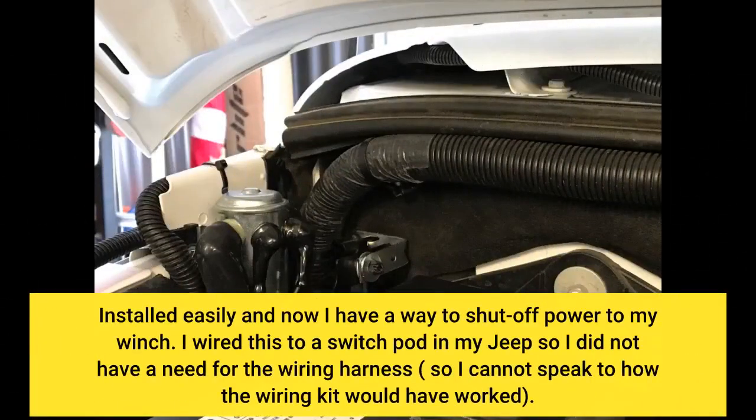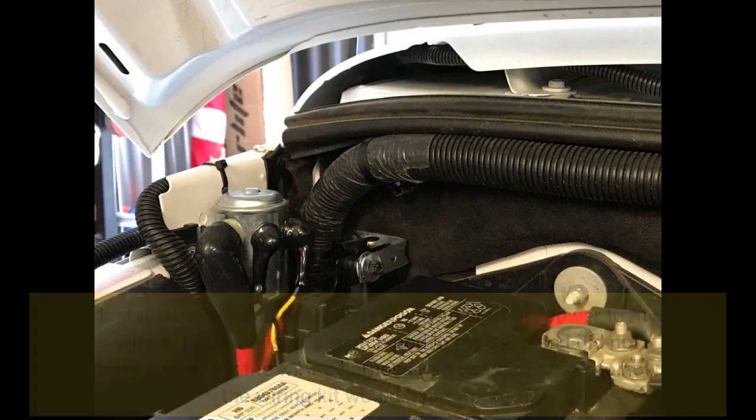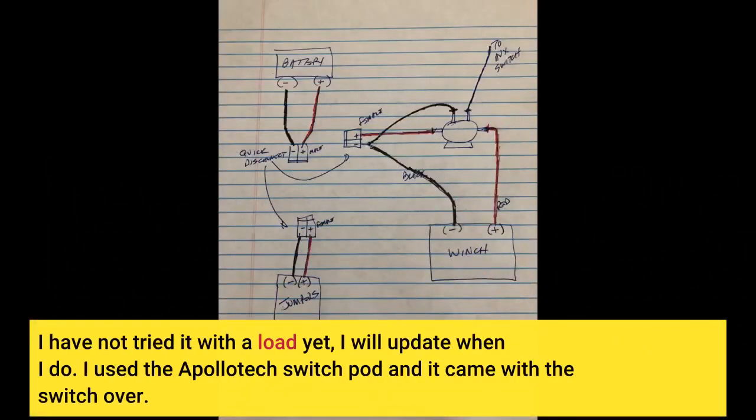Installed easily and now I have a way to shut off power to my winch. I wired this to a switch pod in my Jeep so I did not have a need for the wiring harness, so I cannot speak to how the wiring kit would have worked. I have not tried it with the load yet — I will update when I do. I used the ApolloTek switch pod and it came with the switch over.